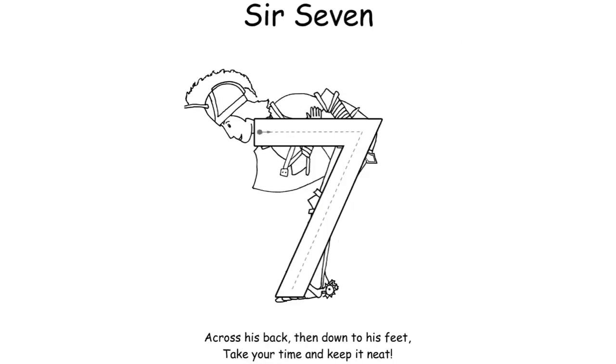For Sir Seven, it's important to make sure that your child is reaching a sharp point in the corner so it doesn't start to look sloppy. The rhyme goes: 'Across his back, then down to his feet, take your time and keep it neat.'